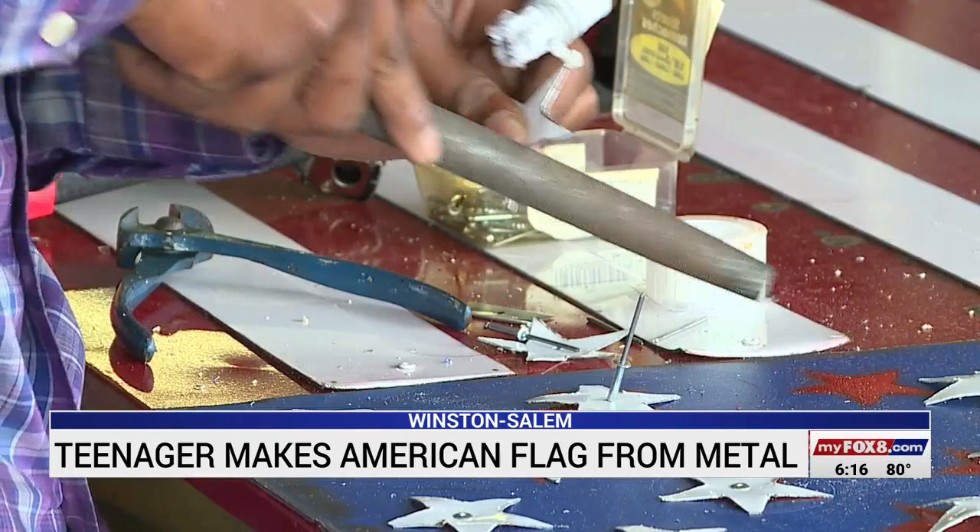The 18-year-old's work is just the start of his future. He wants to eventually go into the military and pursue cyber security, saying he thinks real wars are being fought online.